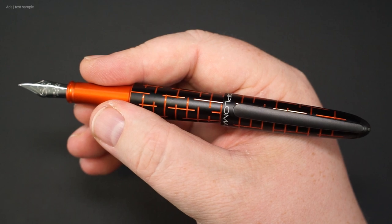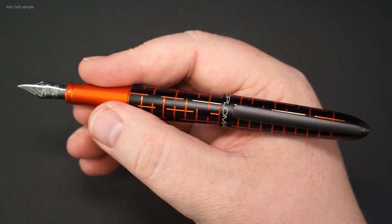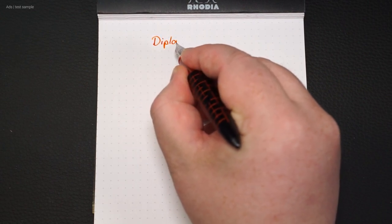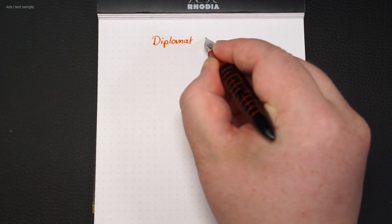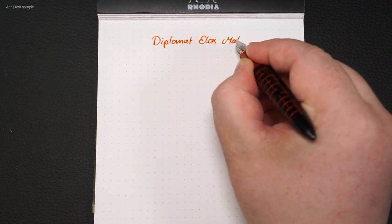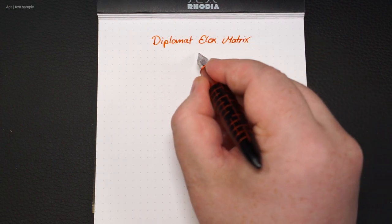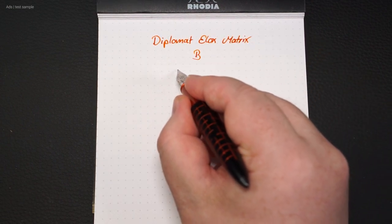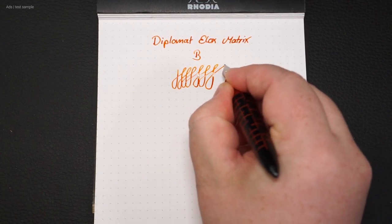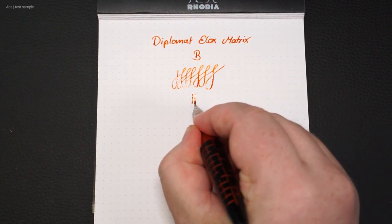I tend to use fountain pens without the cap posted. But let's take a look at how the fountain pen writes. We have here a nib that moves quite smoothly over the paper with only minimal feedback. I have a broad nib here, and it has only minimal line variance — but that's also rather typical of Diplomat.